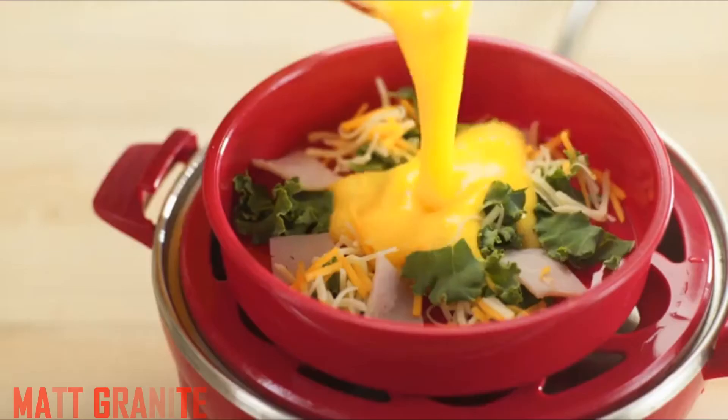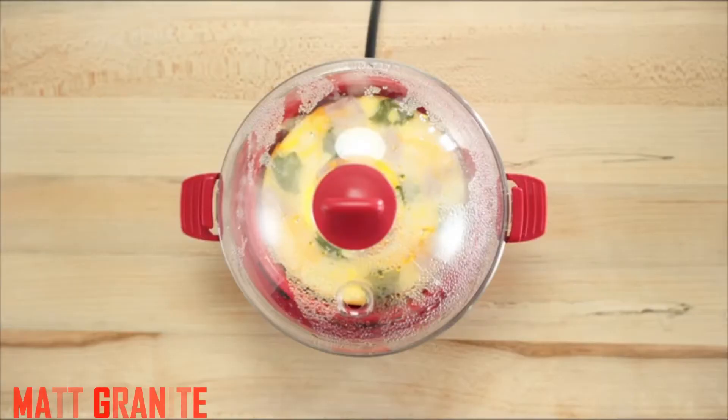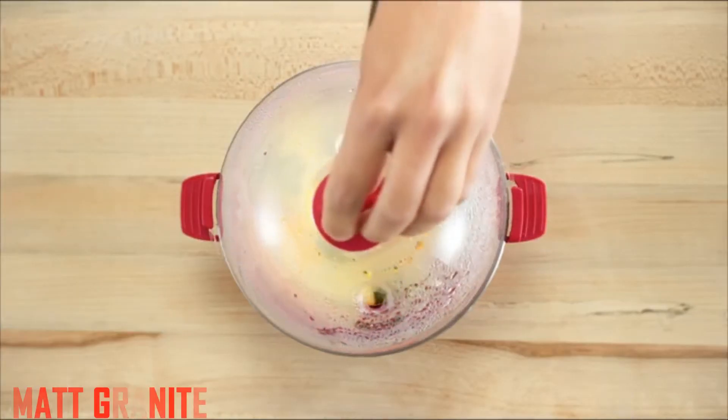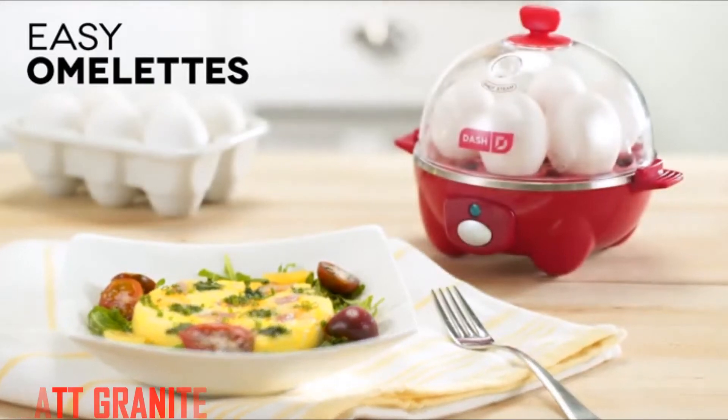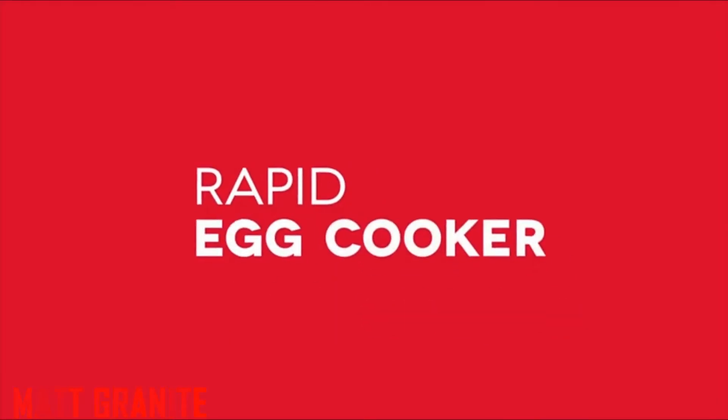All my eggs are cooked evenly. The only tiny thing is the base of this cooker — it says stainless steel, but after 2 uses I can see water stains. I will try vinegar as the book suggests to clean and see what happens.